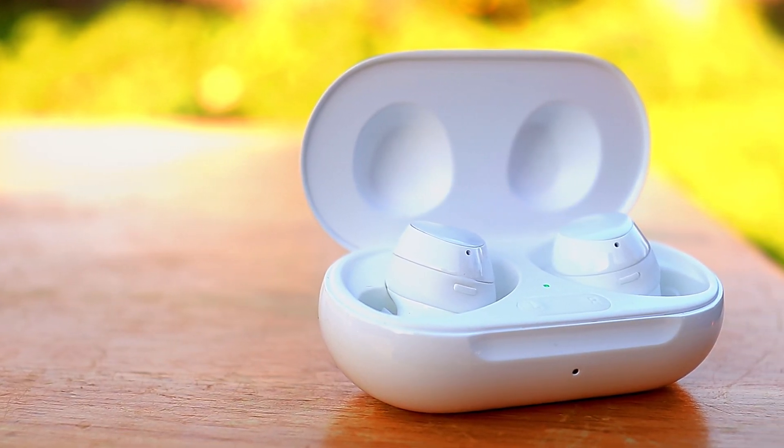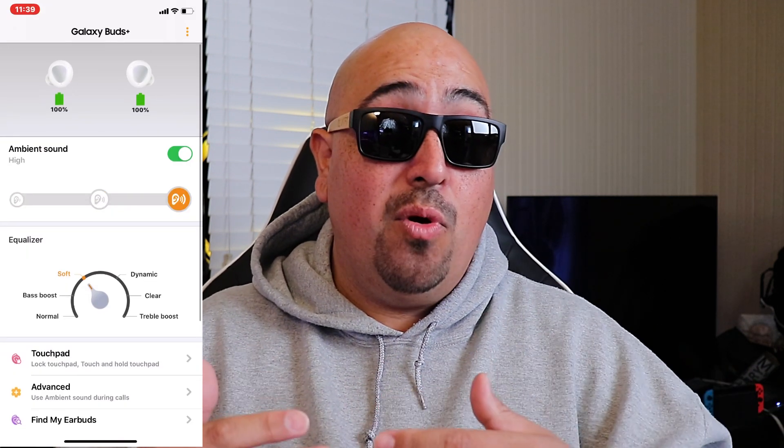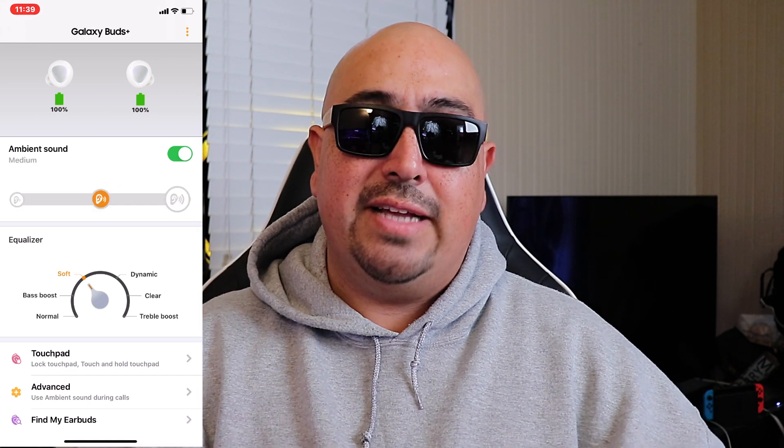The next area is where things get a little different. They both have an ambient aware mode — also known as be-aware mode or pass-through audio — where you can activate the microphones on the earbuds to hear what's going on around you. It's very helpful if you're outdoors and want to be aware of traffic and things like that. As much as I like the ambient aware mode on the AirPods Pro, I have to give the edge to the Galaxy Buds Plus, because it has an adjustable version. They give you three levels to start, and within the app you can actually add a fourth level.